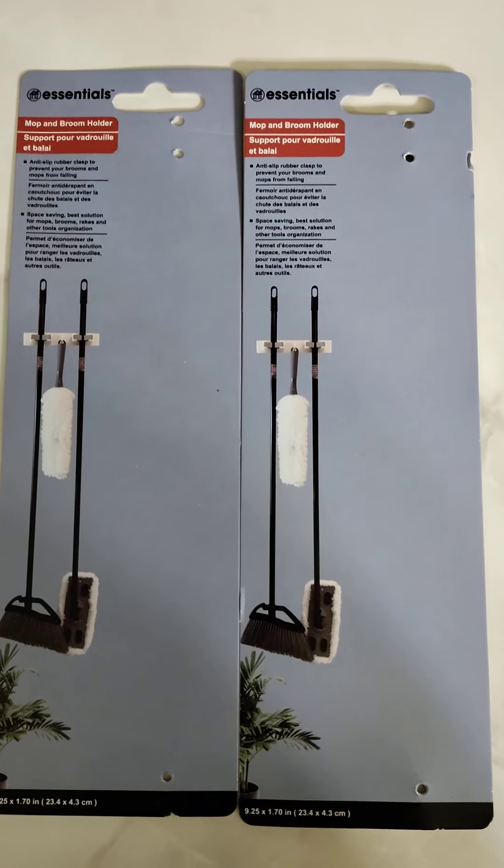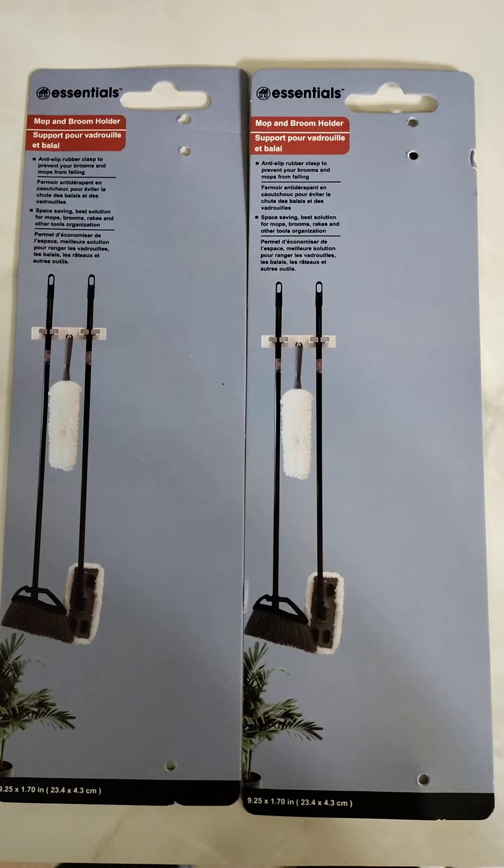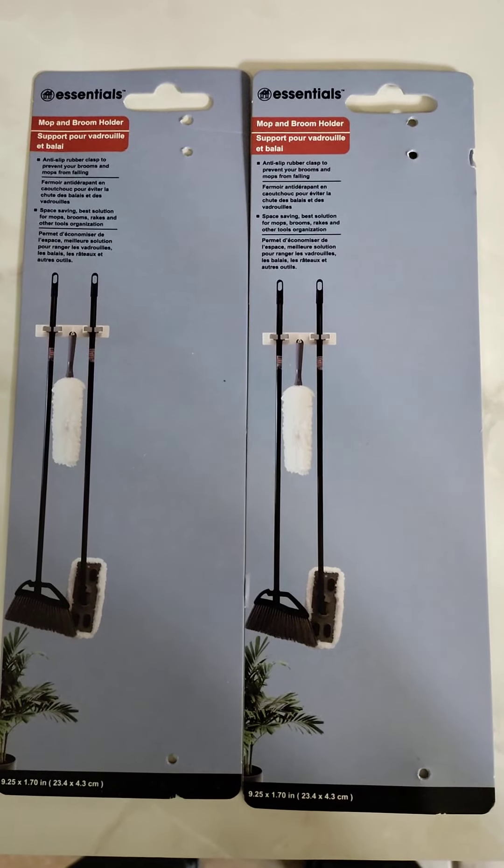Welcome to another edition of the Smart Budget Channel. Today we'll be doing a Dollar Tree product review of the Essentials Mop & Broom Holder.